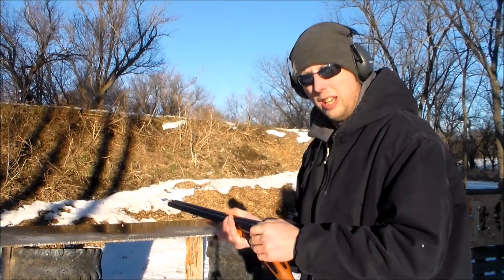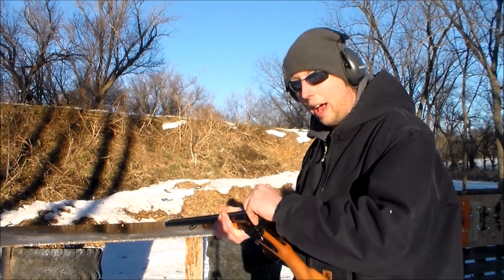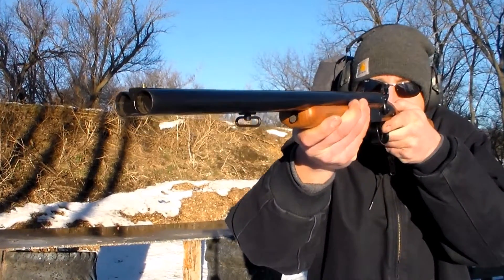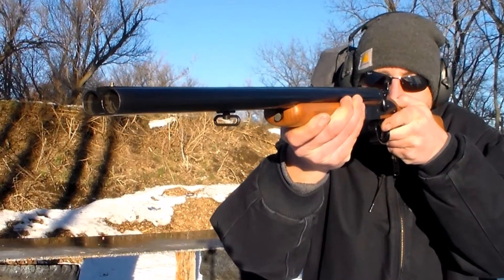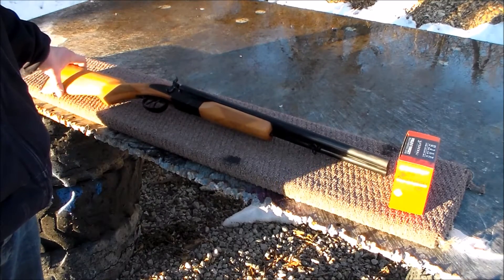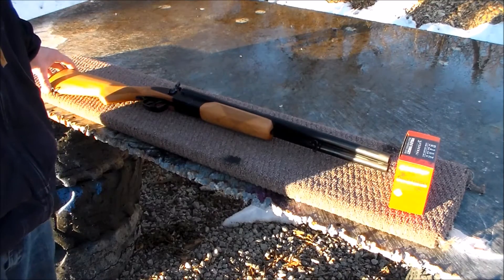Today I'm out at the local range with the Century Arms SPM-12 12-gauge coach gun. Here on the table before you is the model SPM-12 coach gun from Century Arms, chambered in 12-gauge.